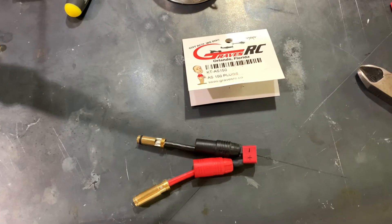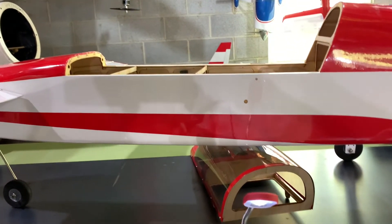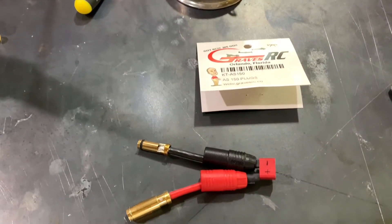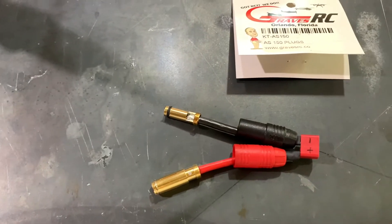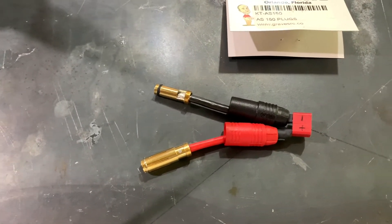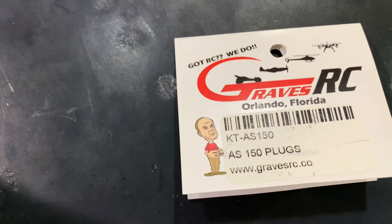Hi folks, welcome back to the Plain Fun RC channel, this is your host Sol. Quick update on the Rich Models Long Easy — one of the things I wanted to do is add an anti-spark, because when I connected the 12S batteries it was a massive spark. I completely forgot to add the anti-spark and it did a number on one of the connectors.